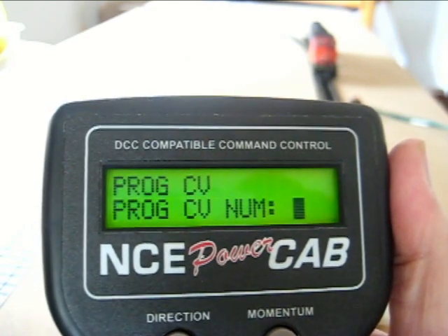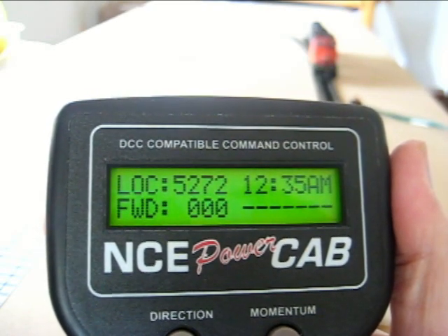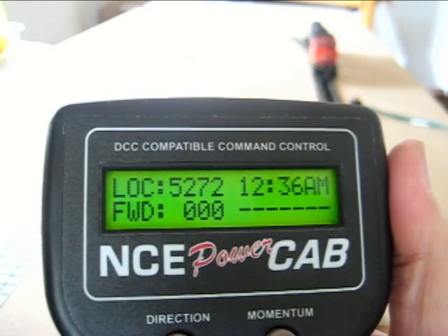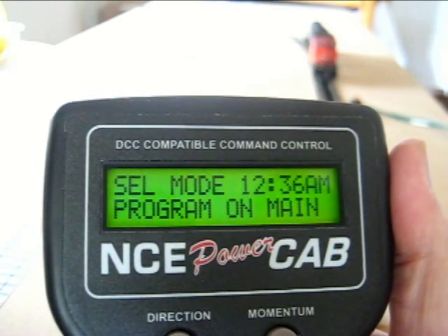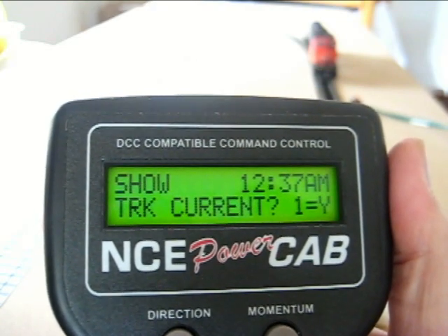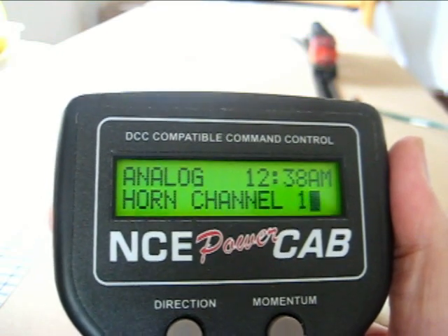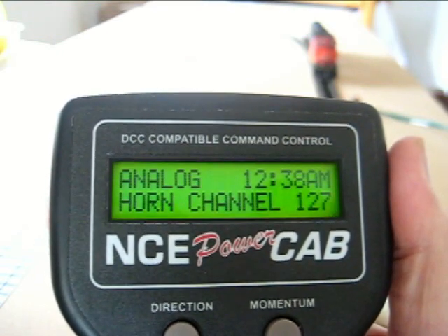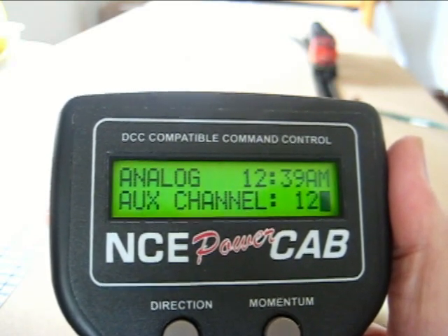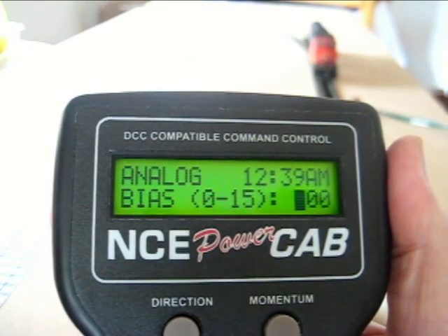Enter. Now we'll get out of here and set the playable whistle. Go to program 6, enter, enter. We'll set this to 127. We'll set the Exiglu channel to 127. And we're going to set the bias to 13.